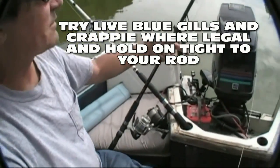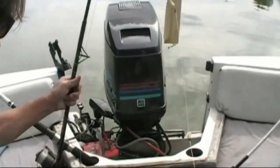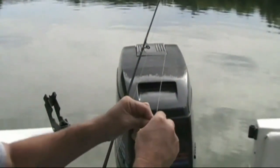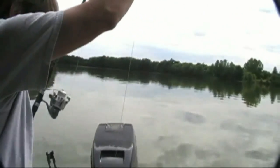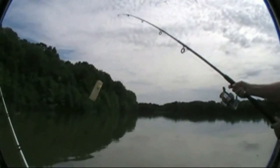These are the only castable planers on the market that I know of. There are a couple of little ones out there but they don't do near the stuff that the planer bobbers do. Cast it out there and we're going to start trolling very slowly with the trolling motor.